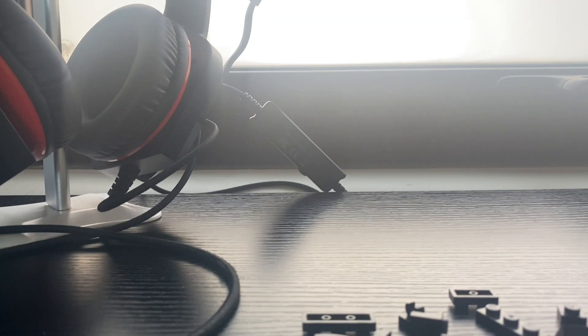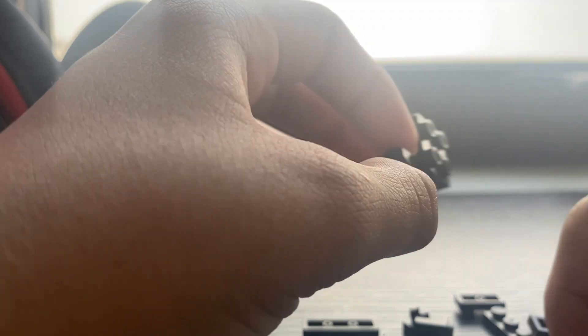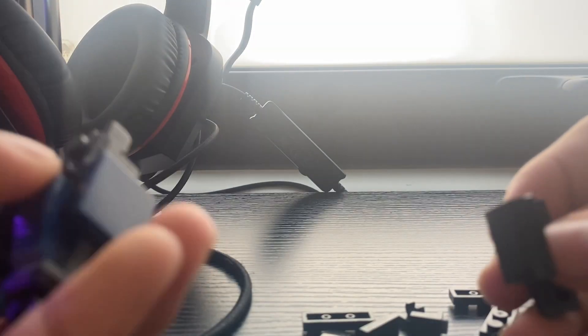Tear it down — sorry, I forgot to tear it down before I started. You get this piece here — I don't know what it's called — here in the back. Also you add this piece the wrong way at first, then correct it.